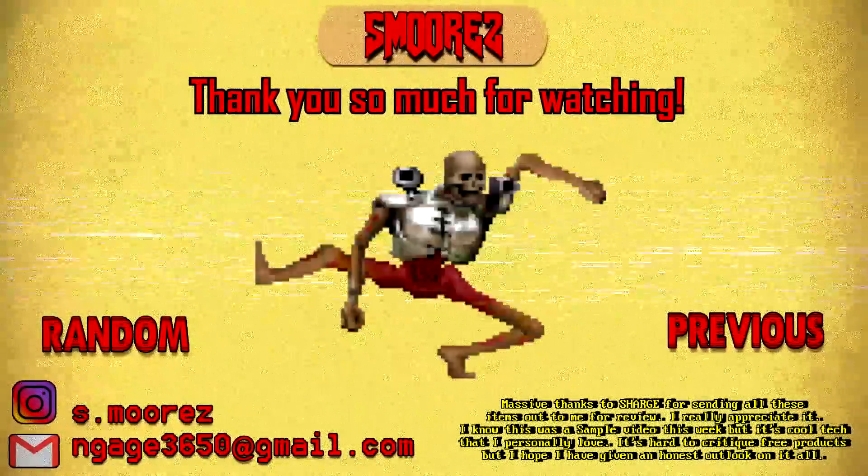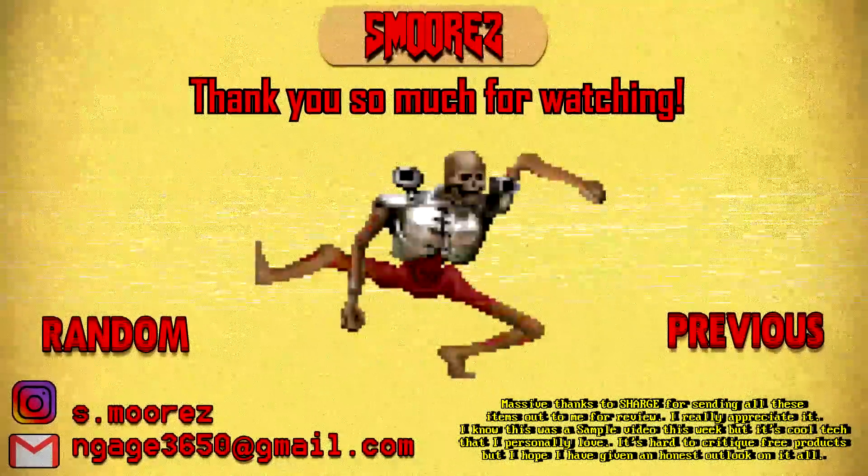If you liked this content feel free to leave a like or a dislike if you didn't. Thanks so much for watching and I'll catch you all in the next video.